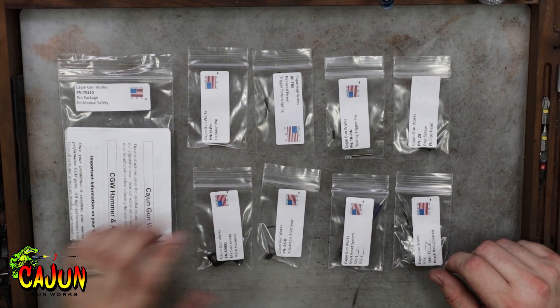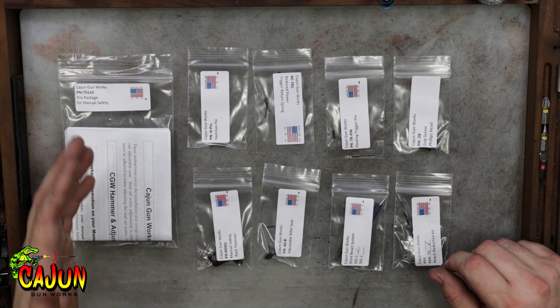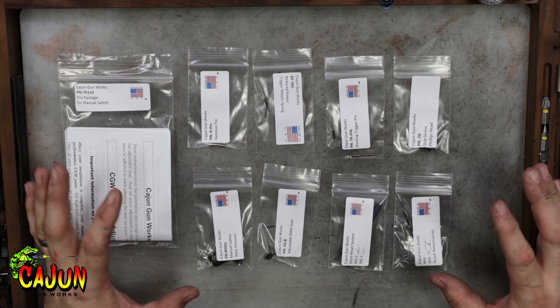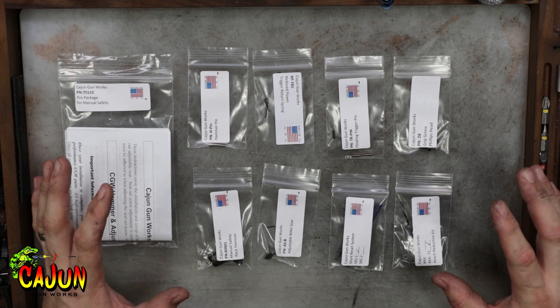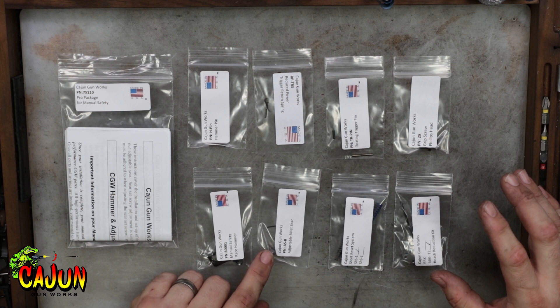What we have here is the pro package for manual safety as it would be delivered to you if you ordered it off the website. The only difference between the manual safety and the decocker pro package is going to be the addition of our adjustable sear.